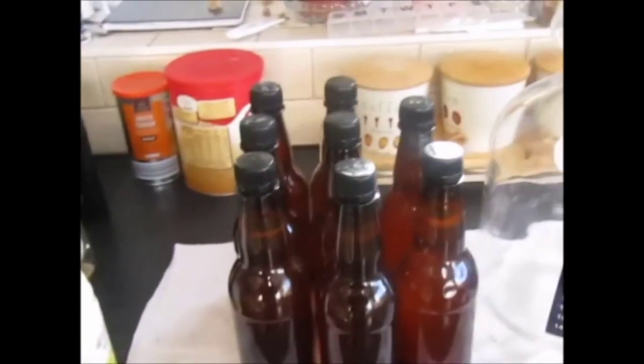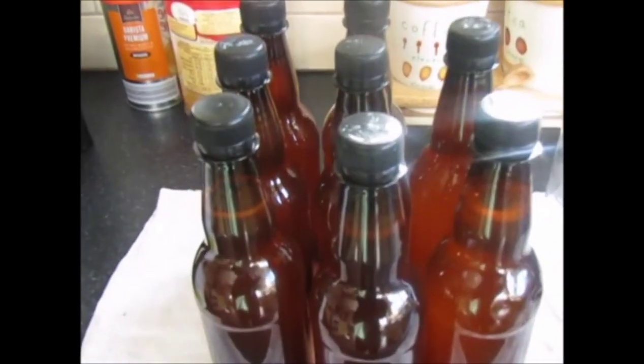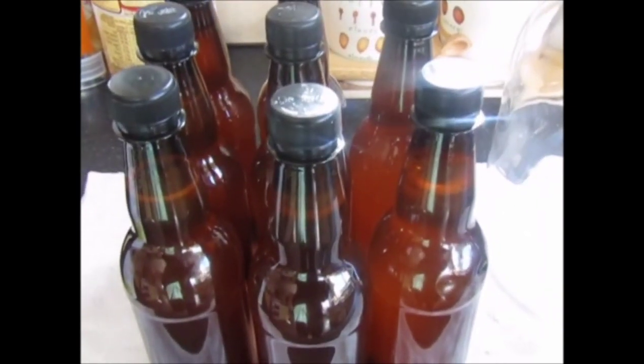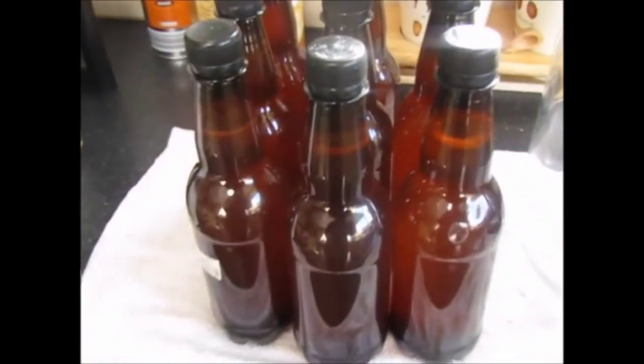So we had eight bottles — eight pints. We didn't actually lose virtually anything in the transfer between the two jars, so I've got over eight pints, and it's going to be about 6.3%. We'll give this a week now to carbonate and see what it's like.